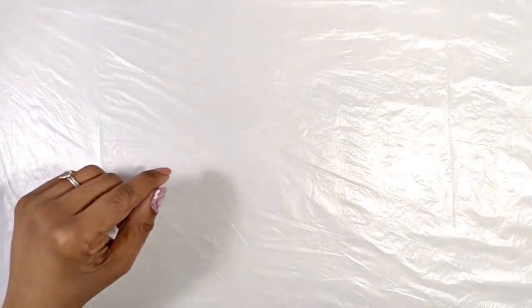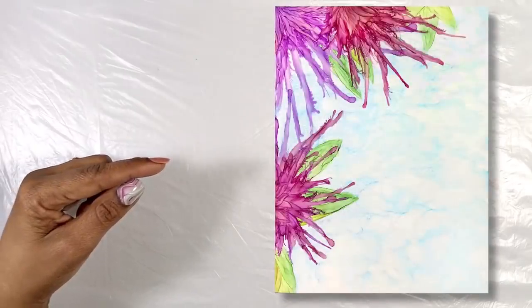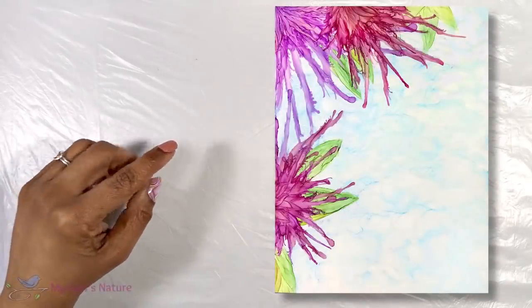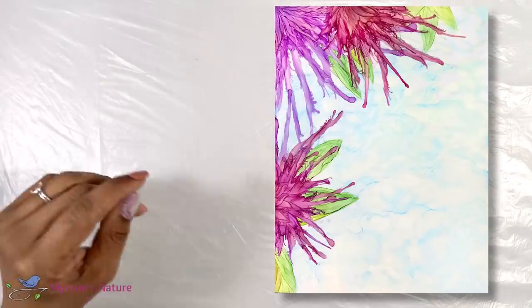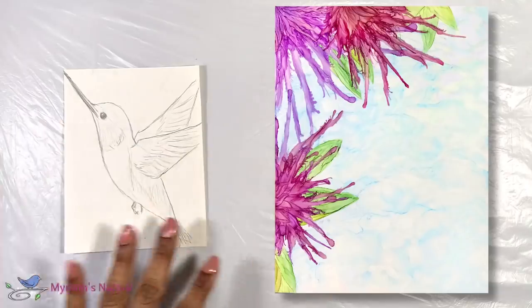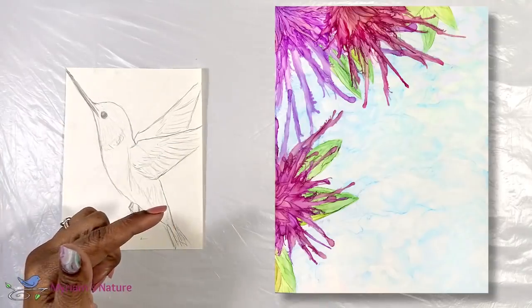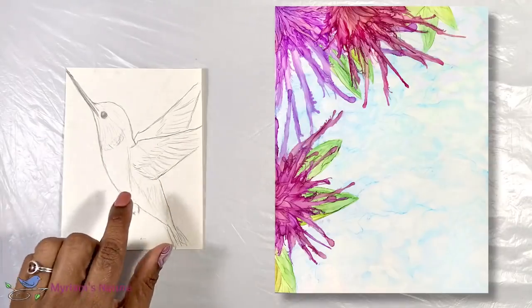Hi everyone, it's Miriam with a Y. When we parted ways yesterday, we had just finished painting these abstract alcohol ink flowers with an airbrush and a paintbrush. And then we had a quick lesson on how to draw a simple hummingbird. Let's put that all together now and paint our hummingbird into our flower painting, now that we know how to sketch one out.